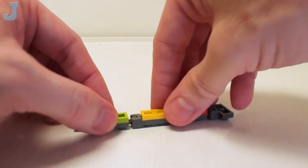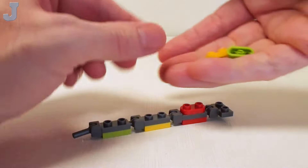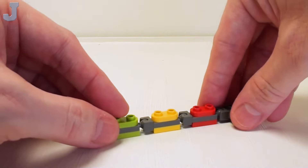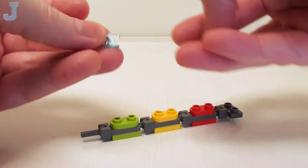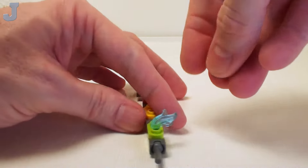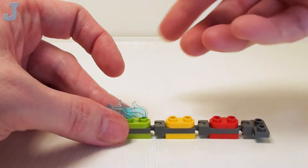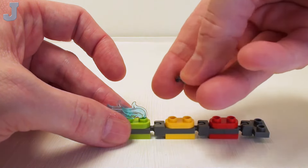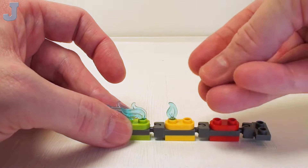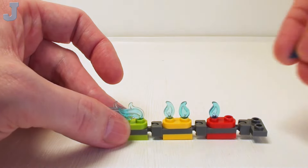I have a lime green, yellow, and red plate. Then we flip it back over again and take some 1 by 2 rounded plates — placing these on the studs so we can attach our water pieces. It makes good anchors for the flame pieces. I'm going to take two feathers and place these inside the studs. If you've got the smaller flame pieces they work fine, but I was running low — so I'm using little candle flames. These are going to be the misters. I'm just going to randomly place these in here.